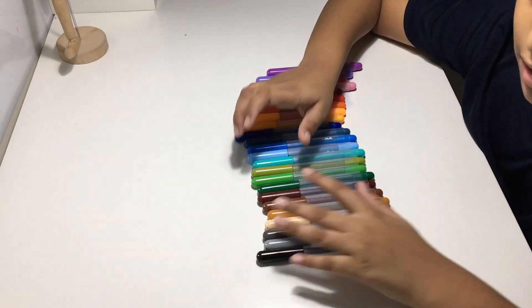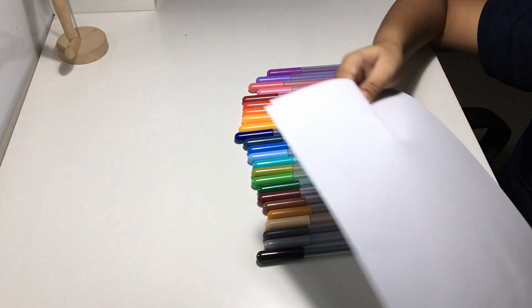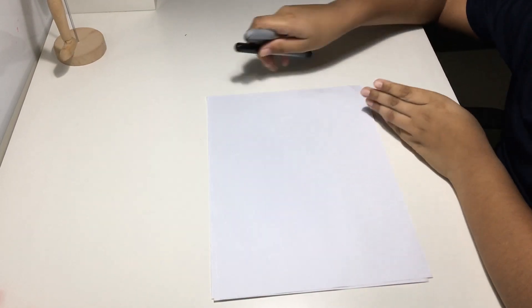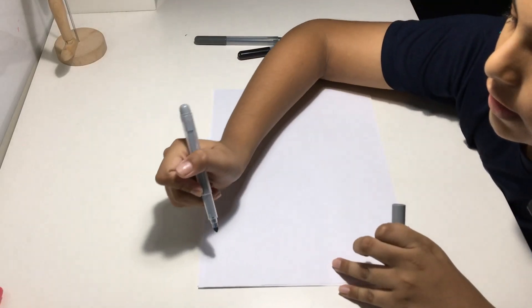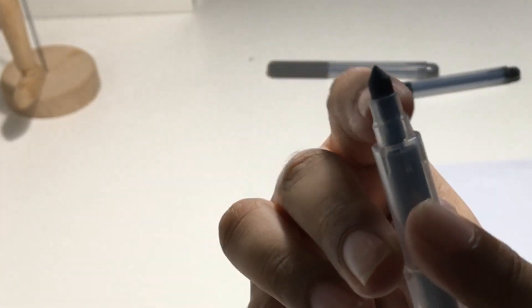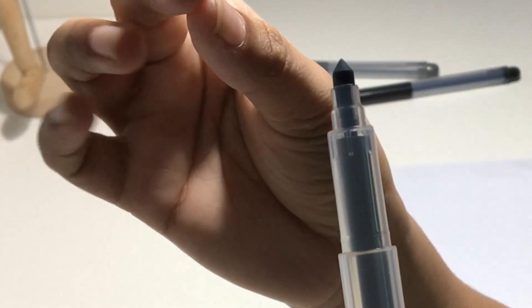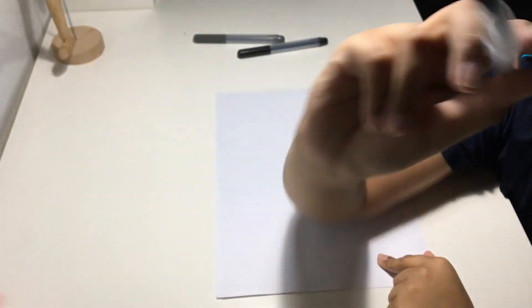I have a few sheets of A4 paper so I'll just draw with these and show you the quality. Let's start with the three shades of gray. I'll draw the thin lines first and then the thick lines. The point at the top is used to draw thin lines and the curved part is used to draw thick lines.